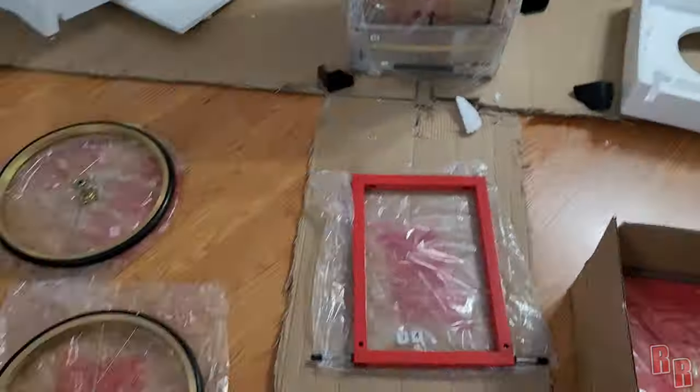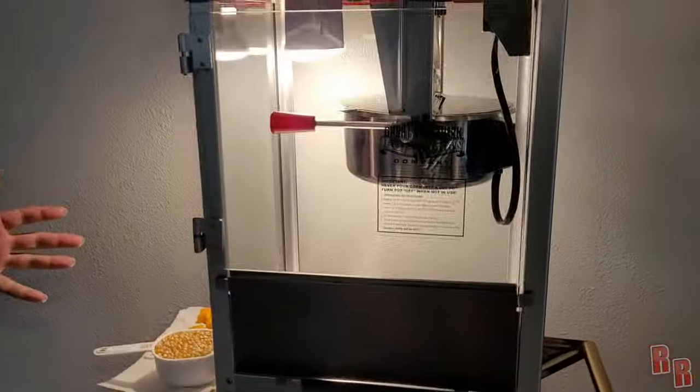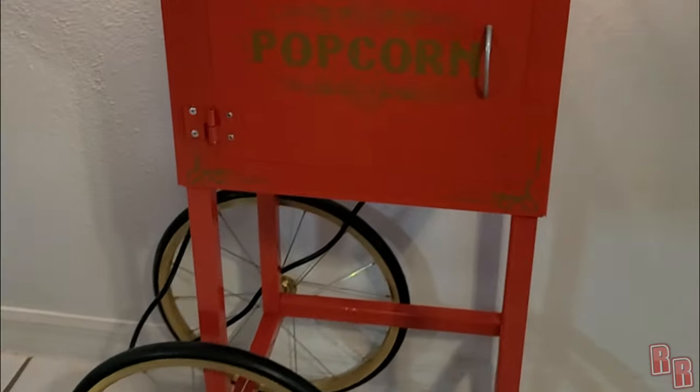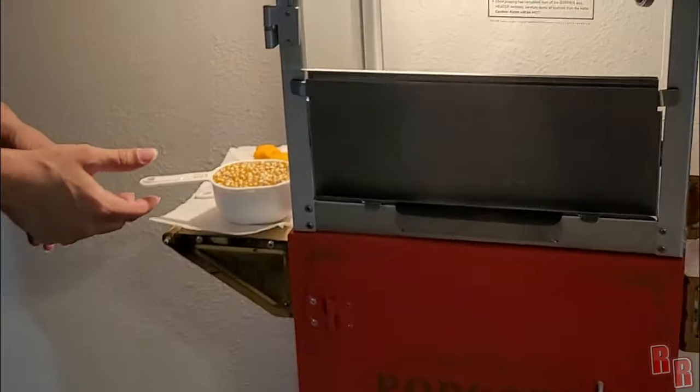Overall I really like it. Putting it together was kind of a pain but it came together finally, and this is what it looks like. So the three ingredients that we're going to be using — obviously we're going to be using the popcorn kernels.